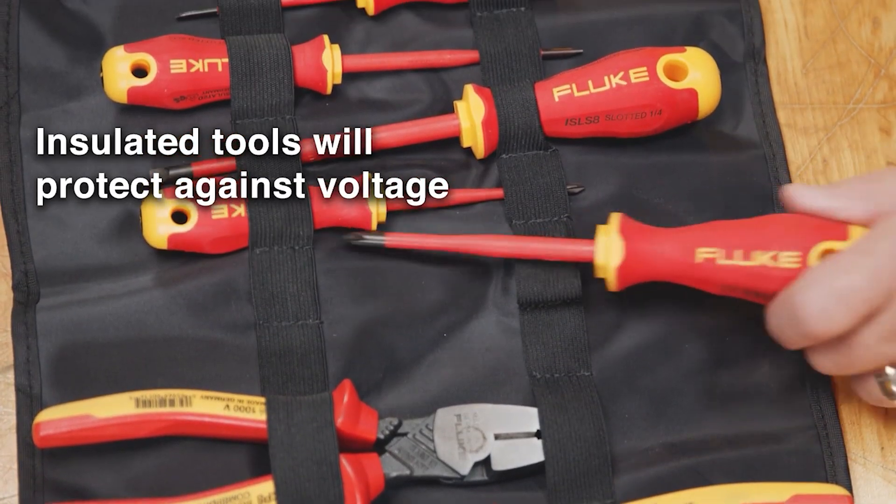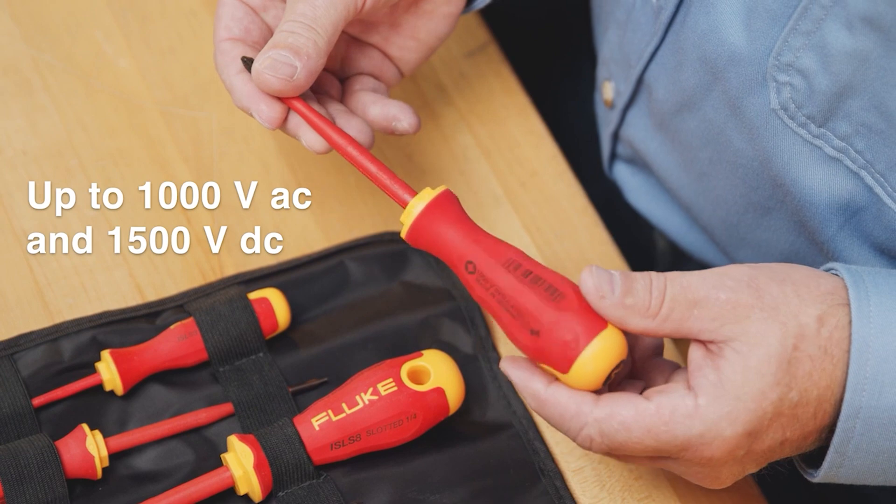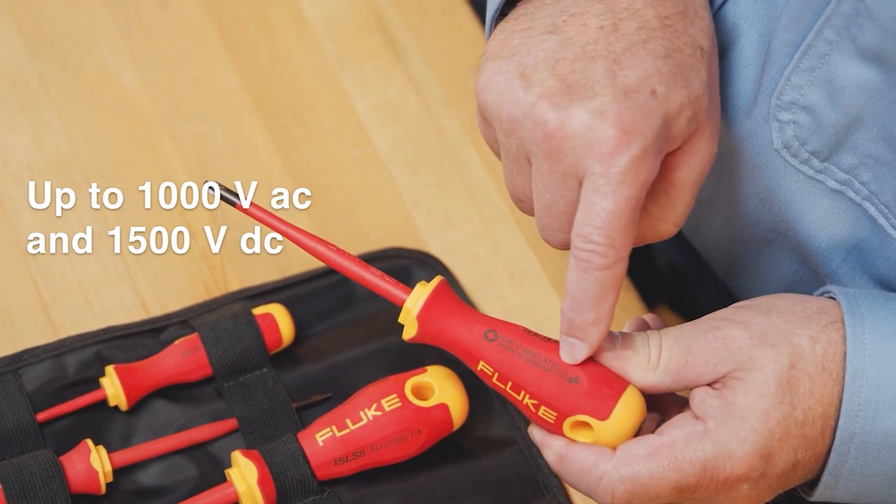Insulated tools will protect you against accidental contact with a live wire up to 1,000 volts AC and 1,500 volts DC. The tools are insulated all the way from the tip to the back of the handle to keep you away from dangerous voltages.